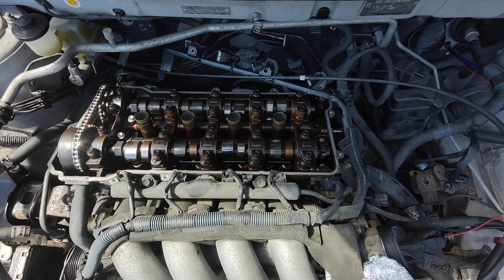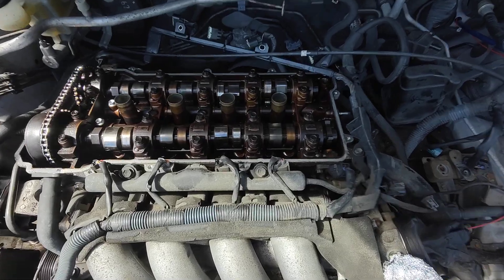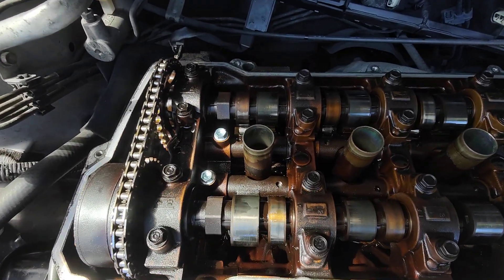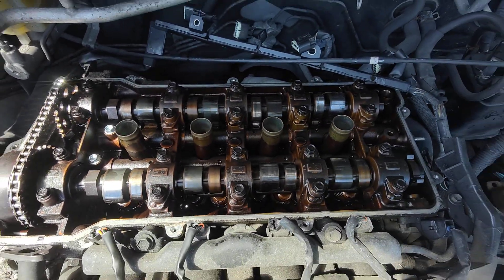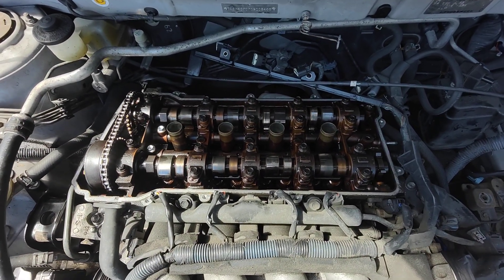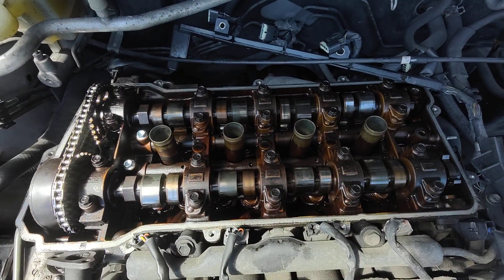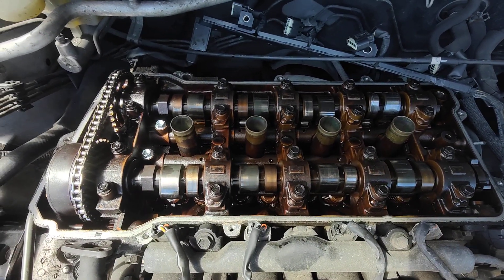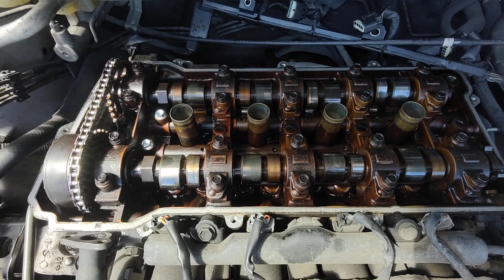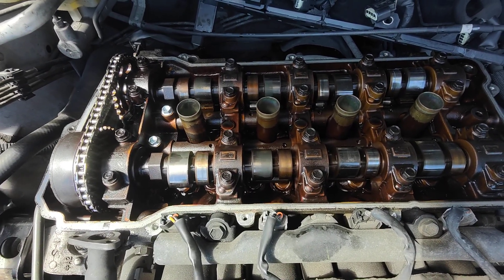Hello my friends and welcome. Today I will show you how to install new lift bolts for a 2ZZG 2001 engine on a Toyota Corolla without having to remove the two cams. I won't be doing it live because I've already done it, but you can do it without having to remove the two cams depending on your circumstances.